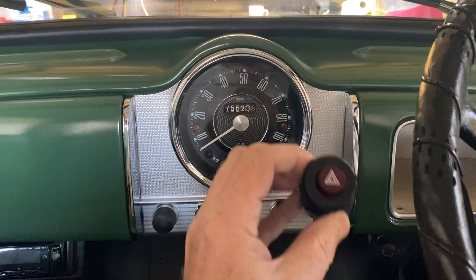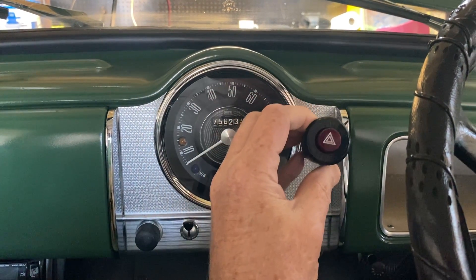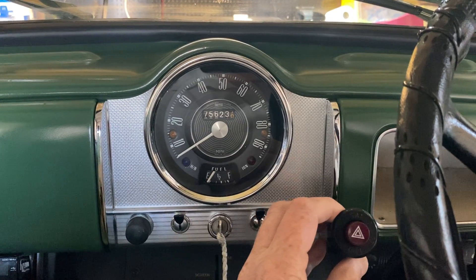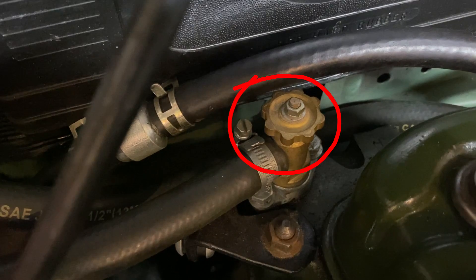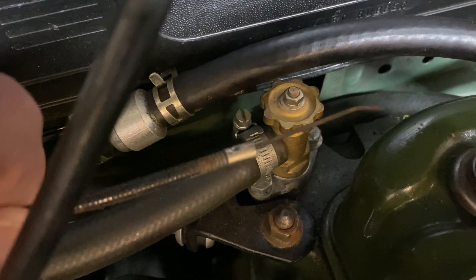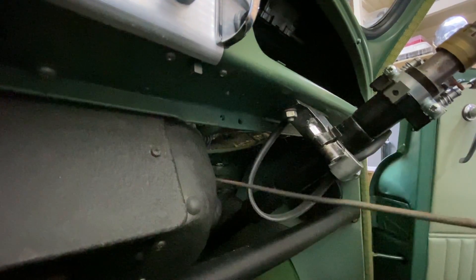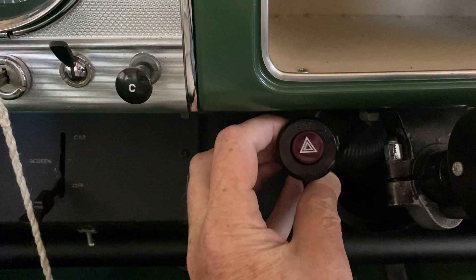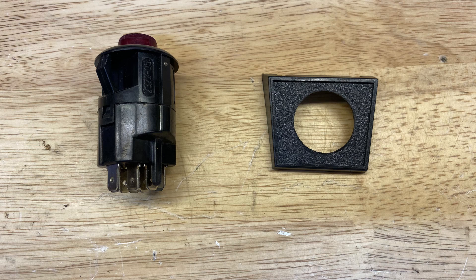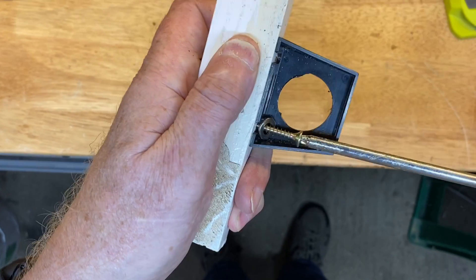We want to place the switch somewhere obvious where both passenger and driver can reach it easily, but I don't want to spoil the originality of the car by drilling holes in the dashboard. My underbonnet valve for the heater is the tap design, so the heater valve cable isn't connected. If we remove it, it leaves a great place to fit the switch. But of course you can fit the switch any way you like. This switch is designed to fit in a 33mm hole. I couldn't find a bracket with a 33mm hole, so we'll use one with a 28mm hole and enlarge it.